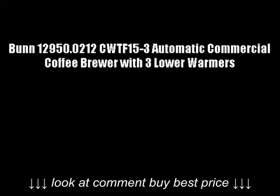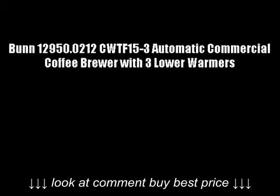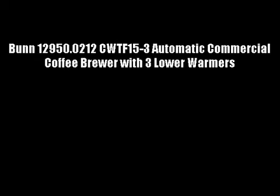BUN 129,500,212 CWTF-153 Automatic Commercial Coffee Brewer with 3 lower warmers.